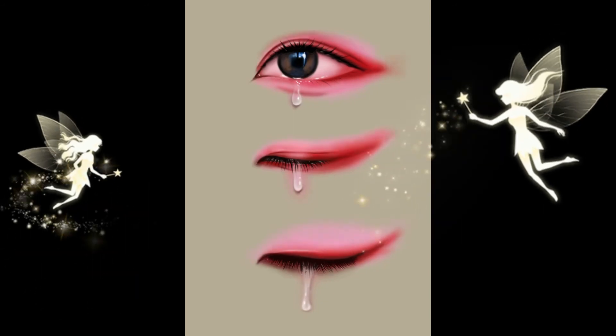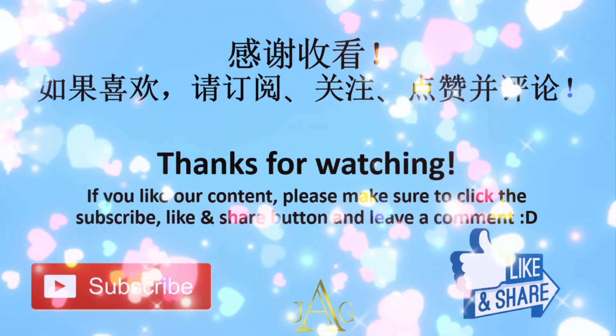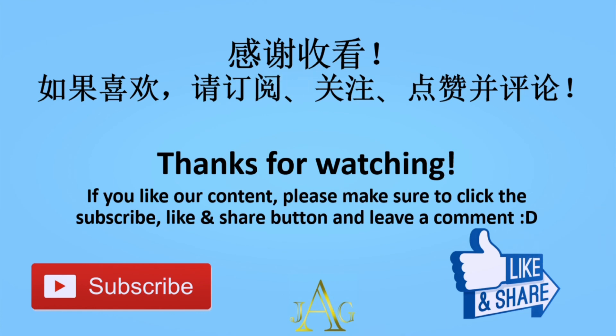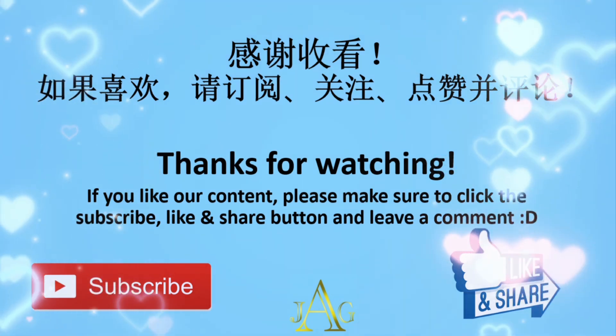Anyways, thank you so much for watching! If you like this video make sure to give it a big thumbs up, and make sure to comment, share, and don't forget to subscribe. Thank you so much for watching again, and bye!